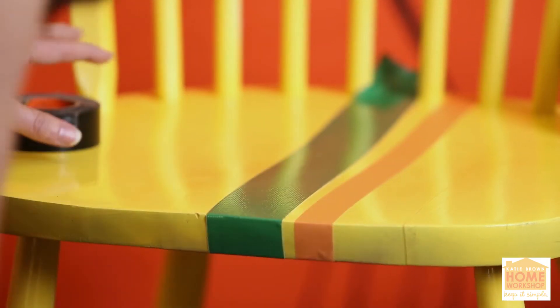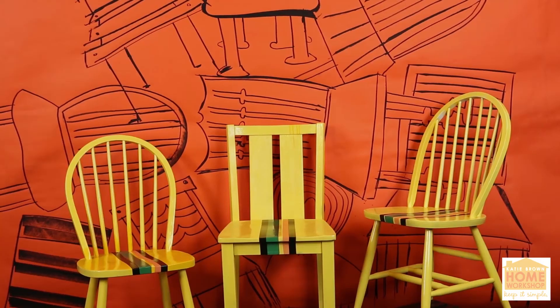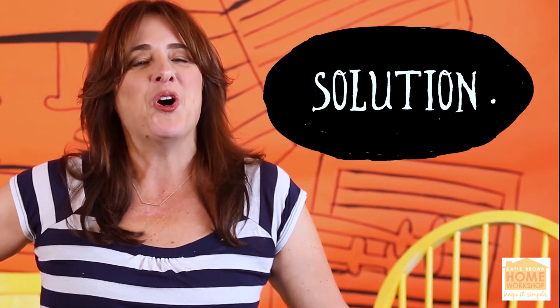I've got a green stripe, an orange stripe, and now I'm going to frame them both with a bit of black. They're yellow, they're bright, they're striped. They're a family of mismatched chairs that belong. Problem: you love chairs? Solution: make them all get along.